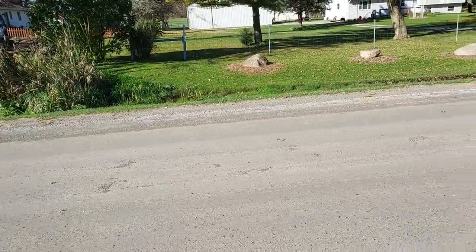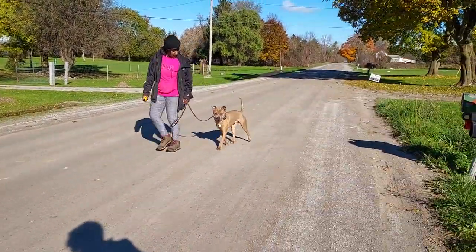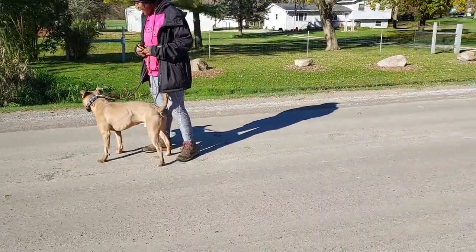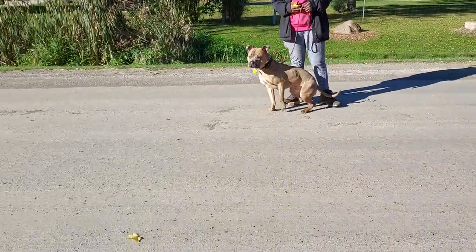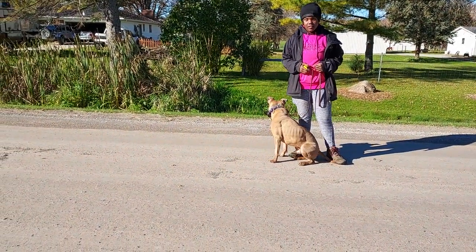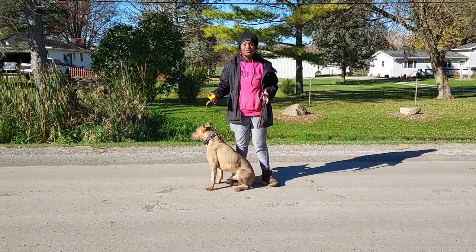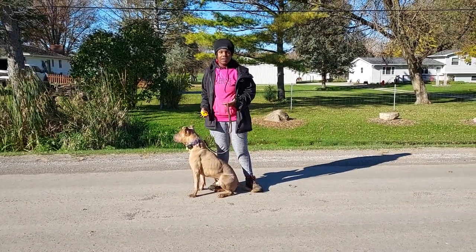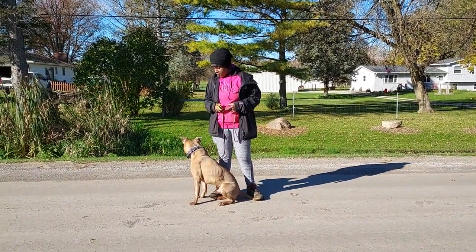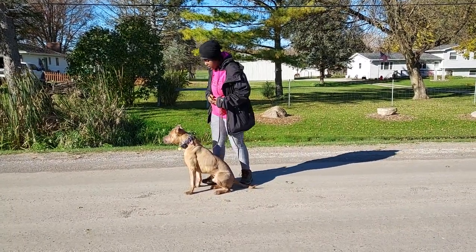Lexi, sit. Good girl. You see he's kind of interested in her — he's kind of curious. Bain, sit. Lexi, sit. Good girl. He's kind of interested in her as you guys can see, but we're just going to work through that. I'm going to walk back and forth in front of you guys, get some engagement from him, and then we'll keep going with our walk. Heel.